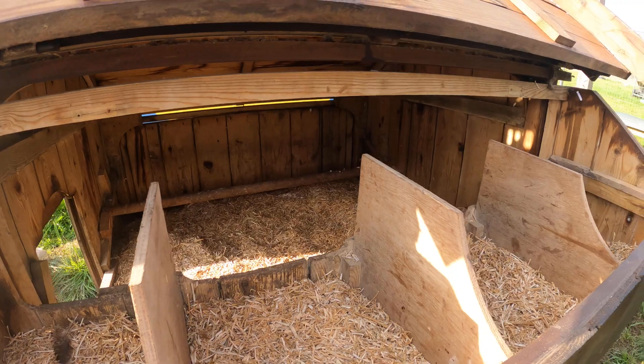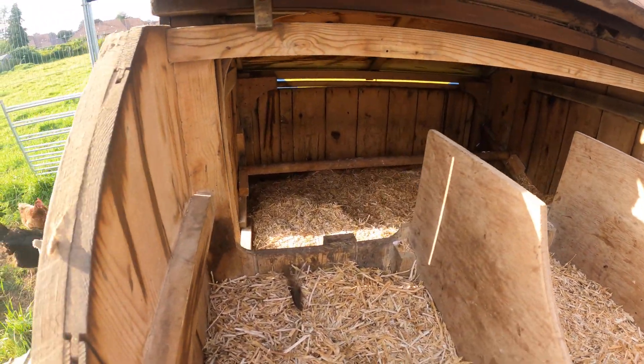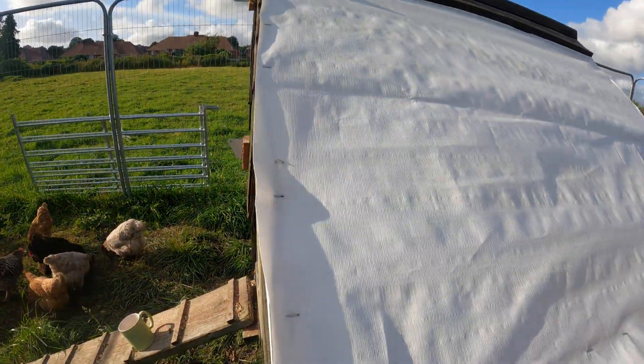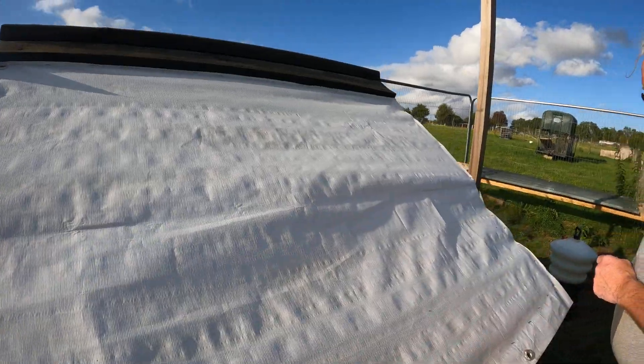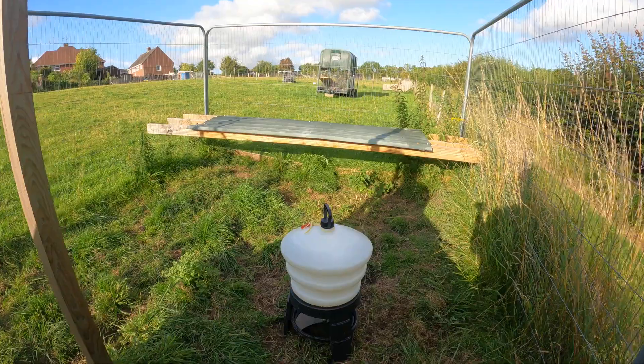There are four nest boxes and a rail over the other side — loads of room, nice and full of fresh air for them. There's a nice reflective top to keep it cooler, and this is the honey pot drinker.